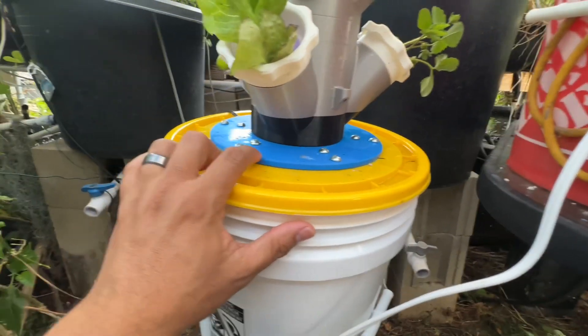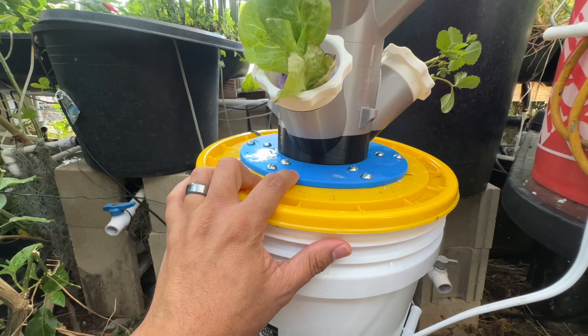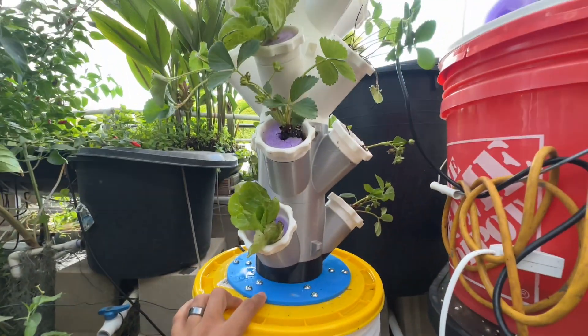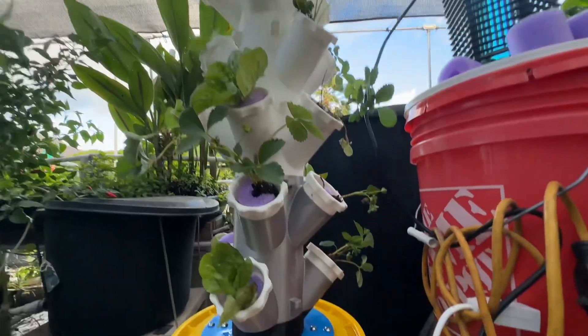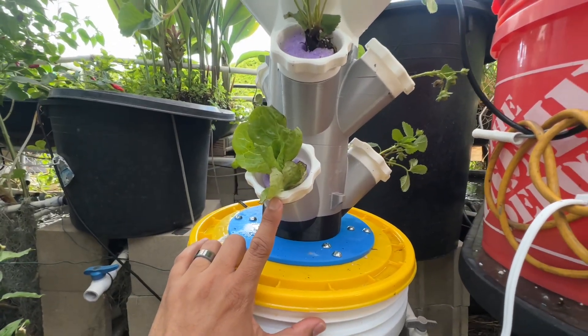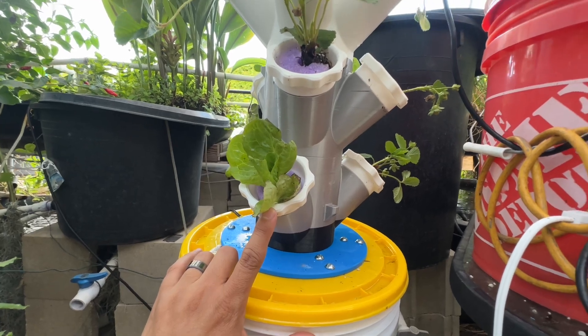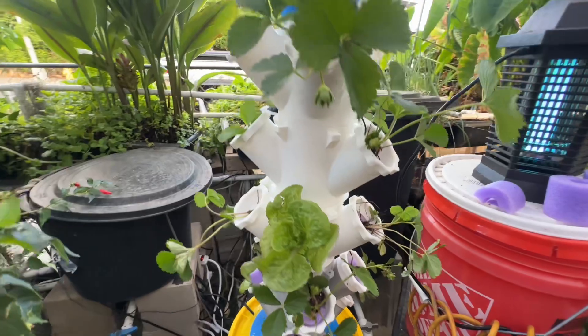Down at the bottom, you can see my base is blue — I printed that. It was from Thingiverse.com. Someone has a five-gallon bucket lid adapter for that hydroponic tower, so I printed that. The first one that came with the 3D model was very flimsy and weak. I like this one — it uses quarter-inch screws, about a quarter-inch by one-inch, to hold it together.